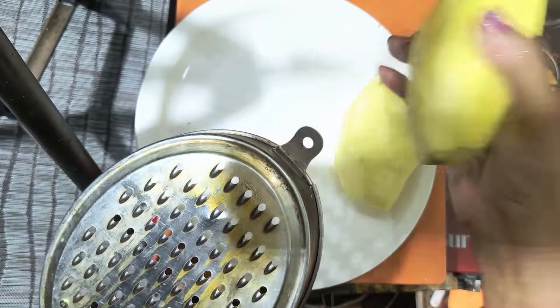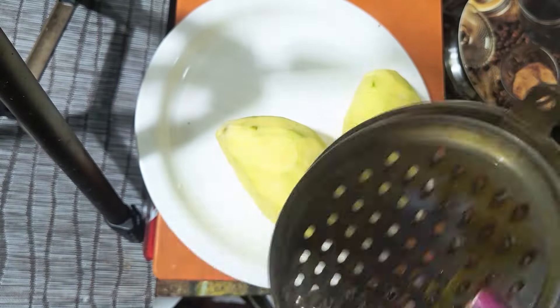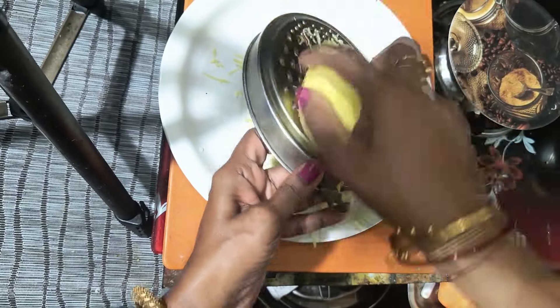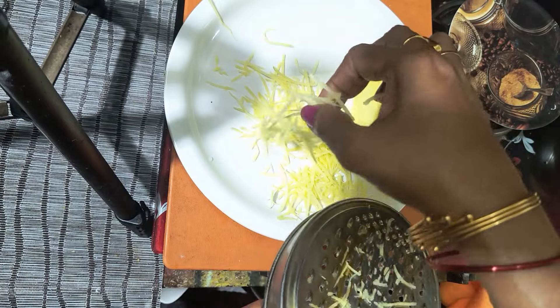First, we will use a lot of coriander. We will use coriander — this is the most important ingredient we use. I want to make it a lot. When we make it a lot more, we will make it a lot more.